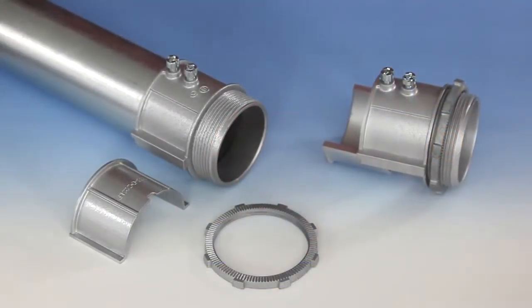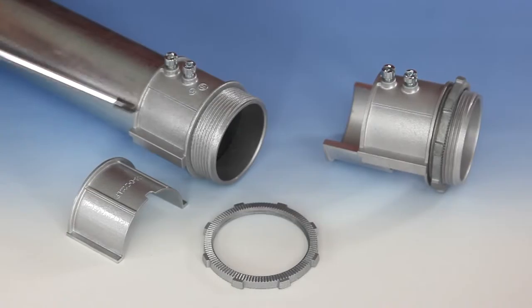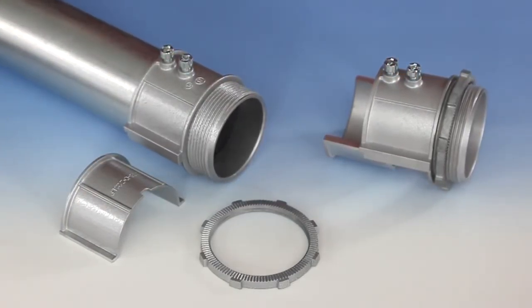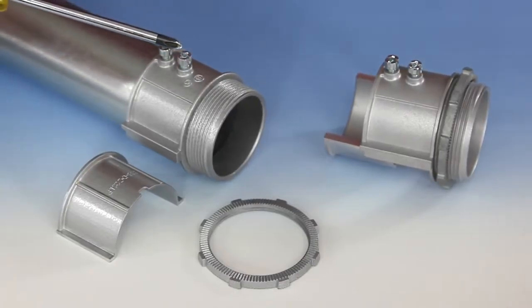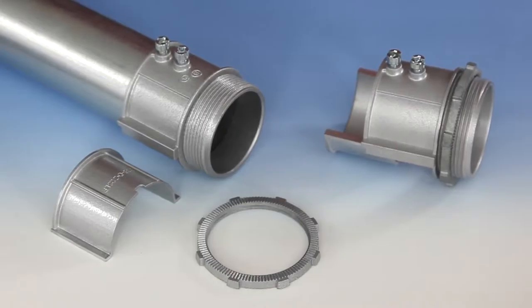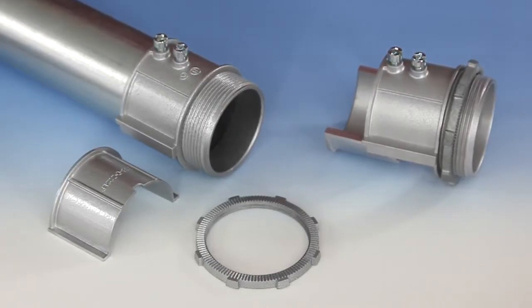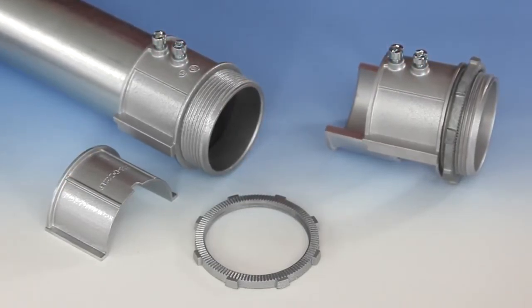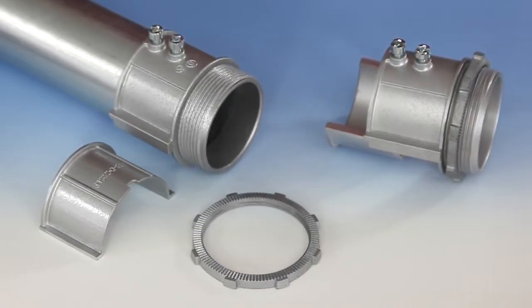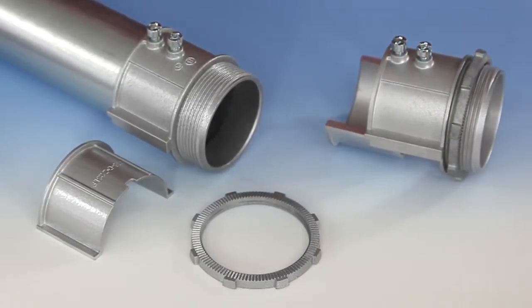Bridgeport's Mighty Align Slip Connector Body, Cover, and Reversible Serrated Lock Nut are made of a corrosion-resistant zinc die-cast alloy with steel zinc-plated screws. Deep tri-drive set screw design provides versatility and allows for ease of torquing. Available in trade sizes 1, 1¼, 1½, 2, 3, and 4 inches.